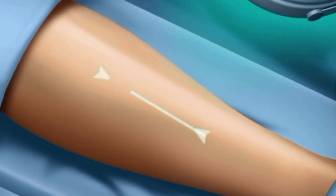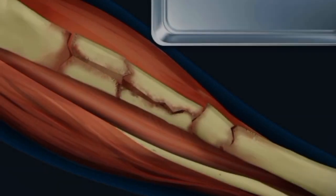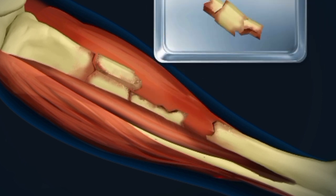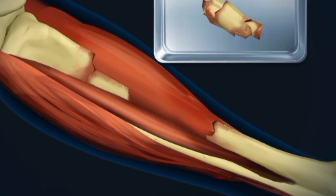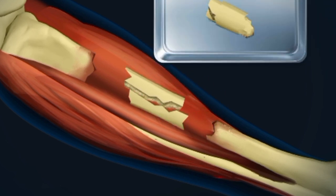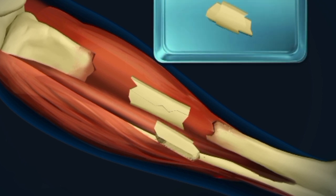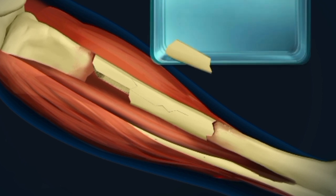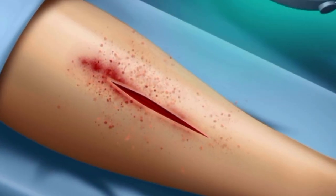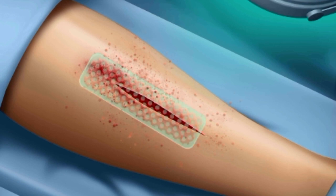Now let's cure the broken leg. It's very scary — the bone is broken into several parts, you can see the parts. Let's remove the broken parts. All the broken parts are removed. Let's put them back again properly, one by one. Let's stitch it and complete the surgery.